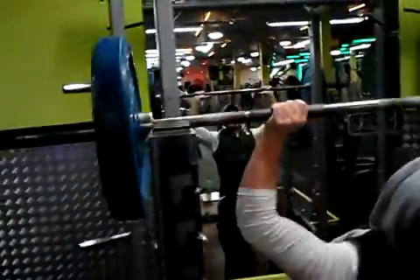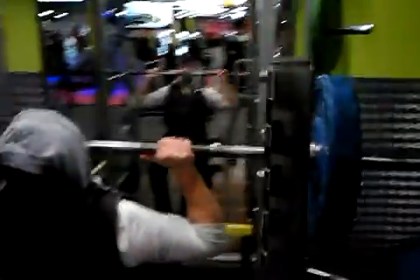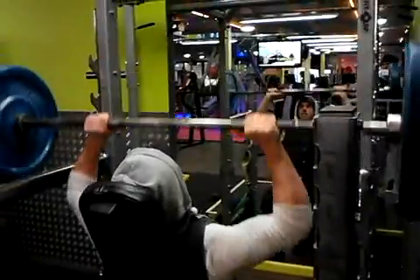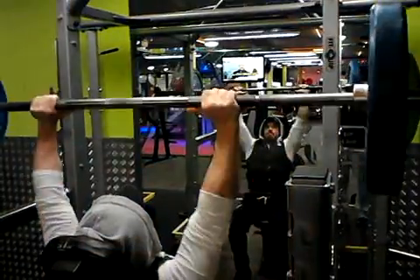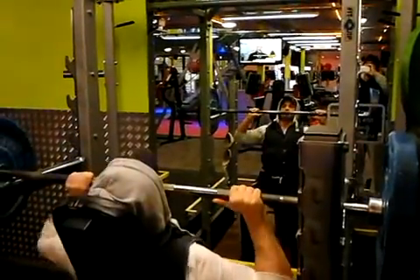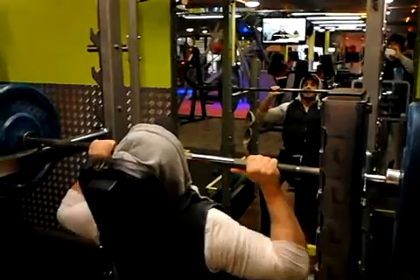Touches the racks and goes — two, boom, three, four. Keep it going Ant — five. Deep, deep into the muscle fibres — six, seven. Adding slabs of meat, come on.